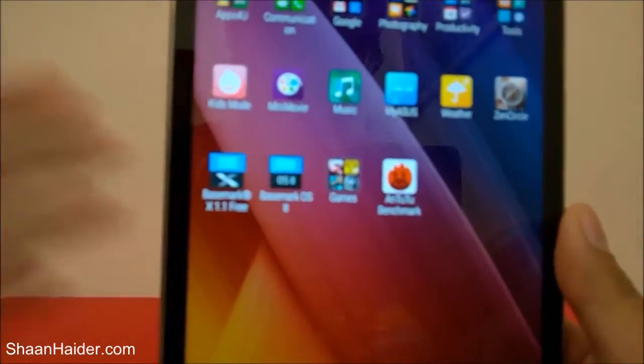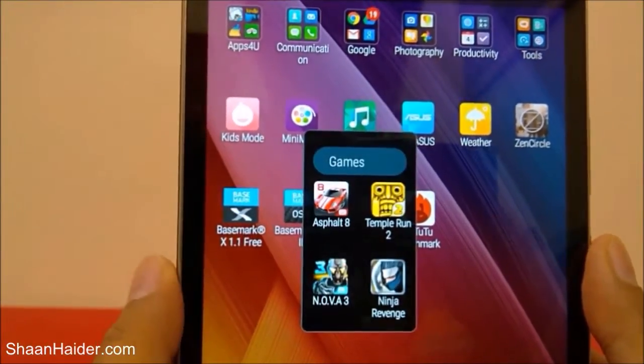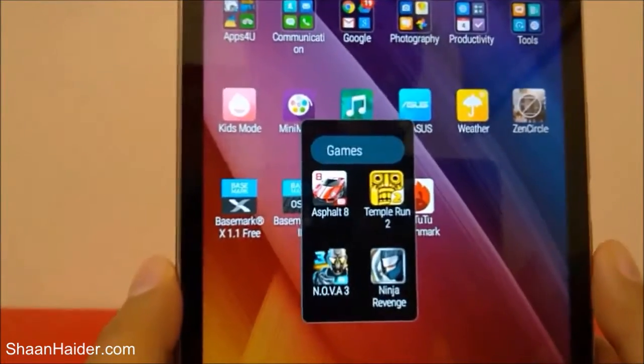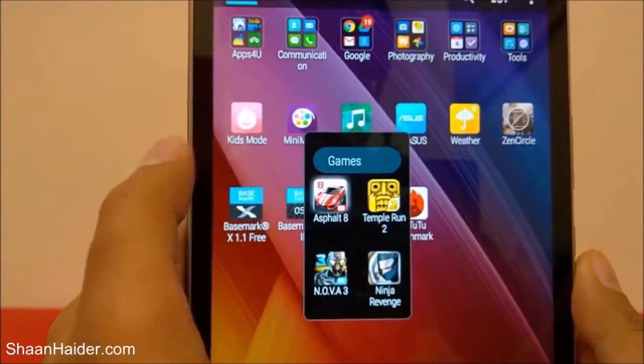The games we have today are Asphalt 8: Airborne, Temple Run 2, Nova 3, and Ninja Revenge. Let's start with Asphalt 8: Airborne first.